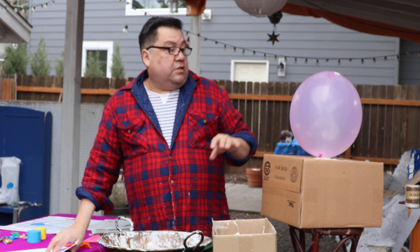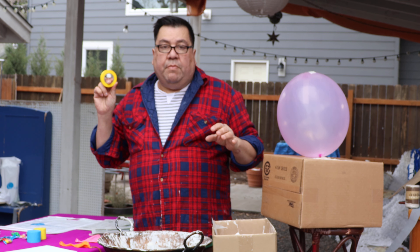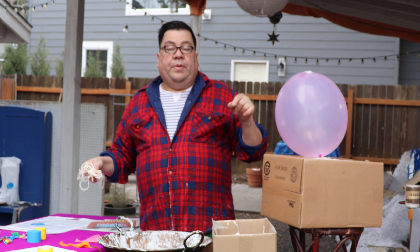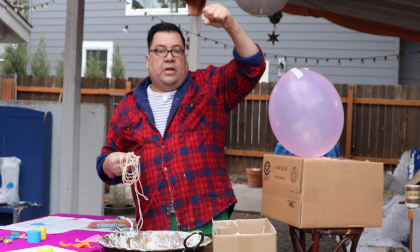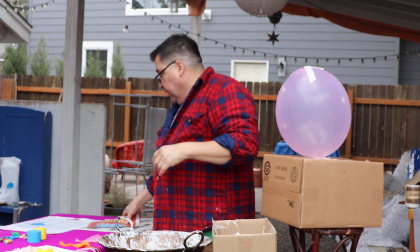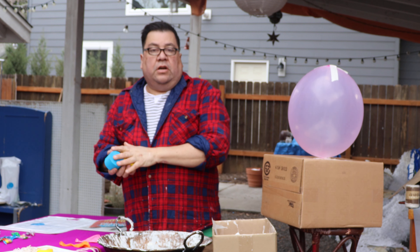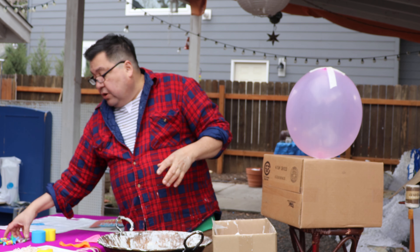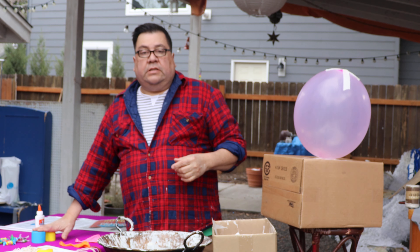Later on in the process we're going to need some card stock to make the spikes for the star, which you'll see later. That will also include masking tape, and we will also use string — the string will be to hold the piñata so when you go to hang it with candy inside, it gives it support and structure. We'll also use tissue paper in whatever colors you wish. Then you want to get your candies and toys for the inside, and glue for the tissue paper will also be part of that process.